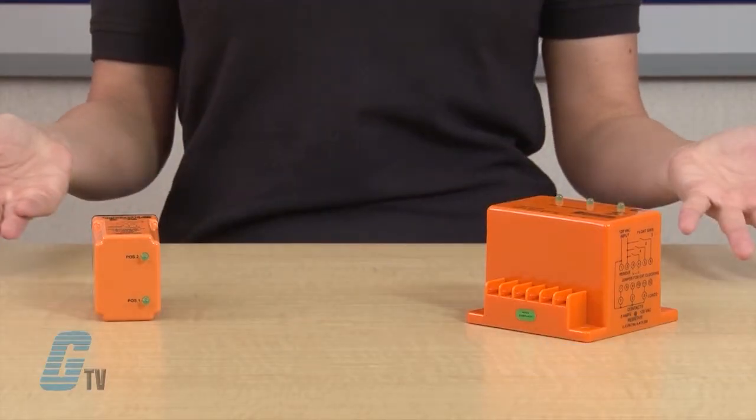Welcome to G-TV. Today we'll be taking a look at the ARA Series Alternating Relays from ATC Diversified Electronics, a division of Marsh Bellofram.